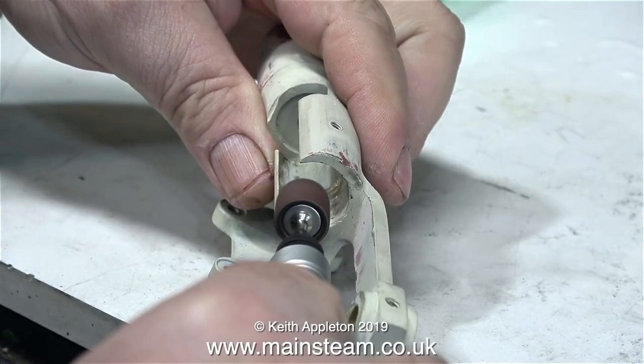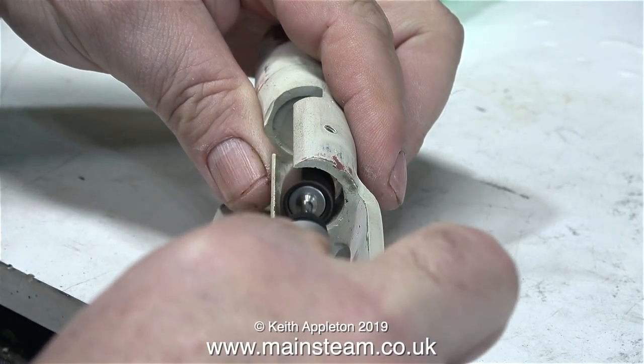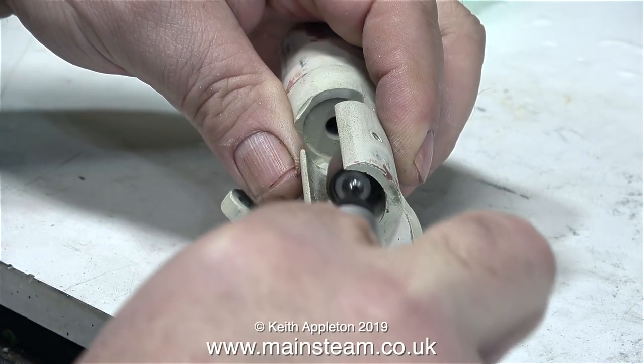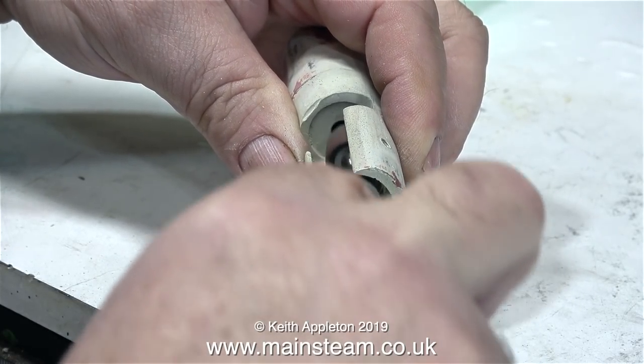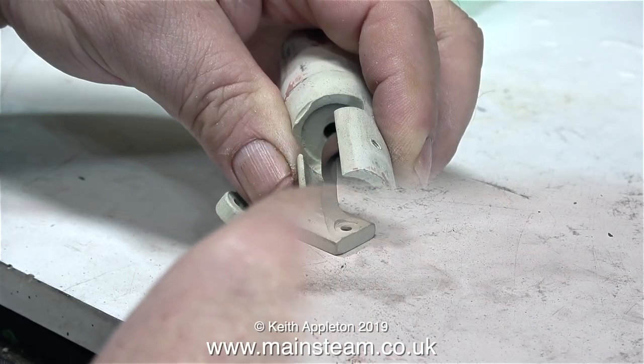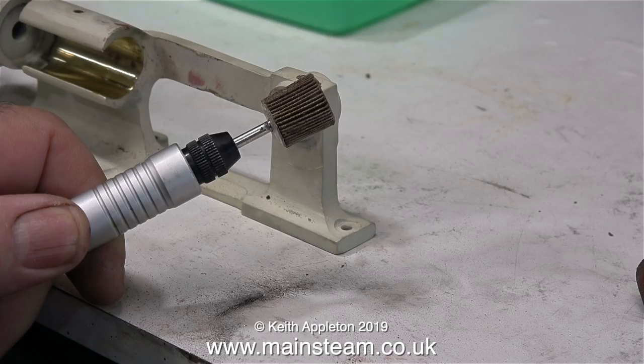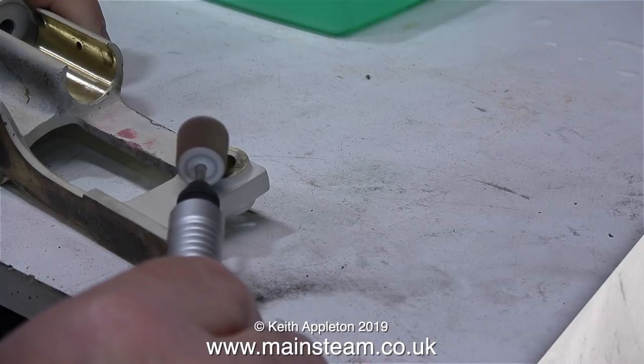The Proxxon motor tool on its own was too big for this job, so I fitted the flexible drive attachment. These are wonderful, and they'll fit any motor tool — they'll fit in Dremels or other ones. The other end of the drive just fits in the chuck of whichever motor tool you're using. After using a drum sander to clean the brass, I then used a flapper wheel, which gives a much better finish.